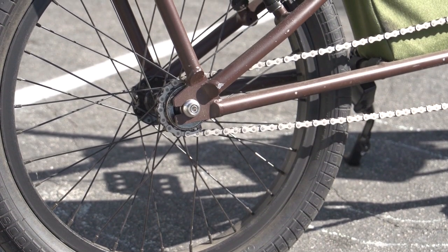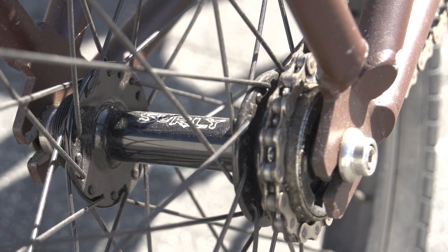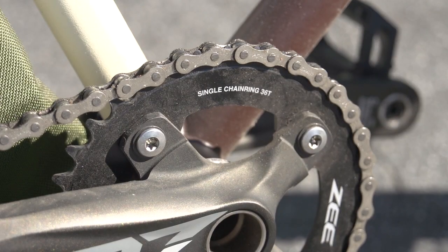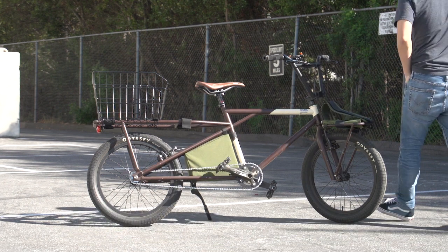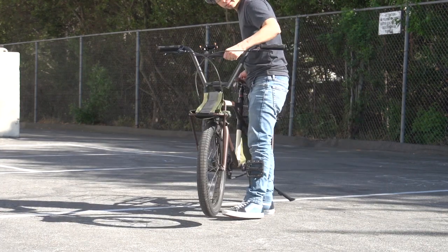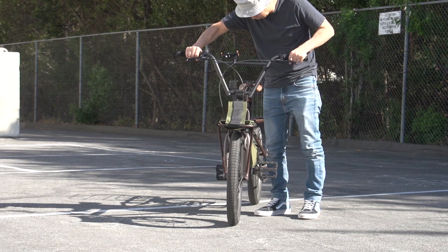I'm running a 16-tooth no-name freewheel mounted to a Surly single-speed hub. Up front, I'm running Shimano Z cranks with a 36-tooth chainring. No problems with this setup. The only downside, of course, is that the bike cannot be shifted. I was back and forth on this during the design phase, but I can say today I'm glad I went with single-speed.